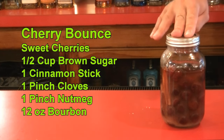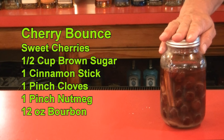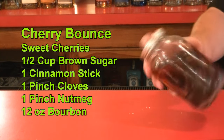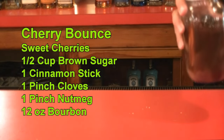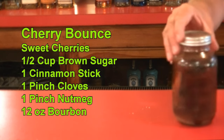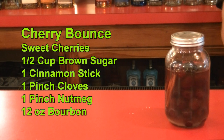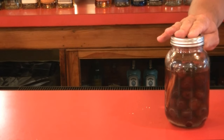That is your cherry bounce. This is not immediate gratification — this is going to wait about three months. Put it in a cool, dry place and just let it sit. You don't need to move it or shake it. Now if you do see the sugar building up, give it a couple tumbles to get all the sugar dissolved. You can use any alcohol you want — I prefer bourbon or whiskey, but you can use rum, spiced rum, vodka, or Everclear. In three months, it's delicious.